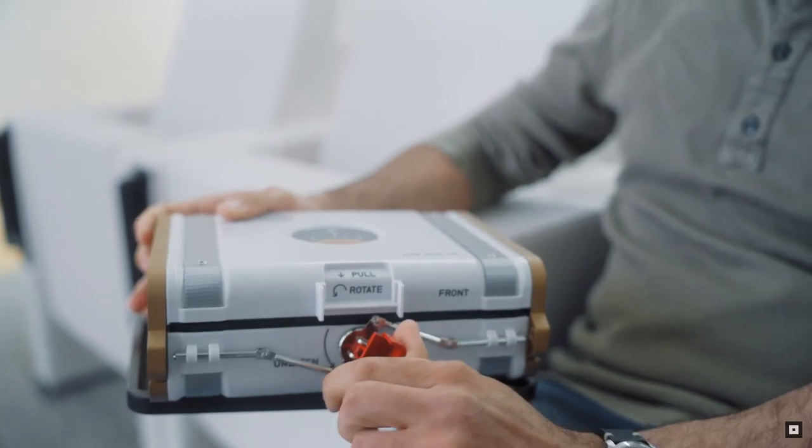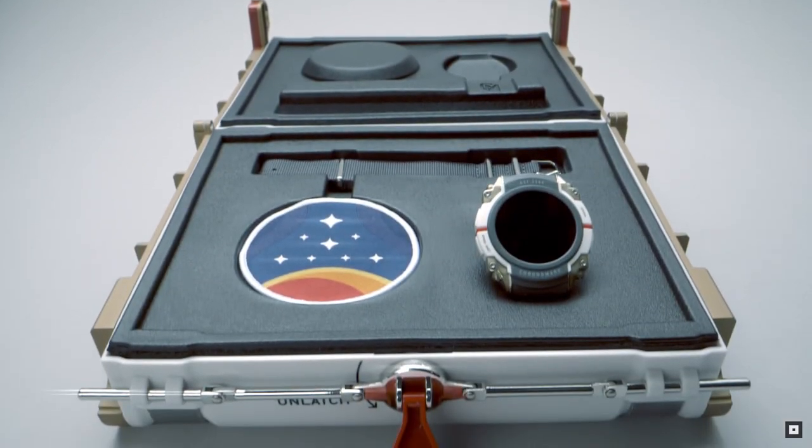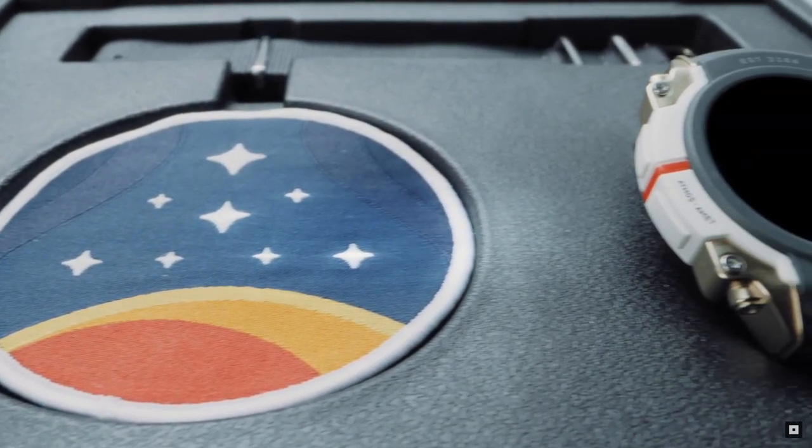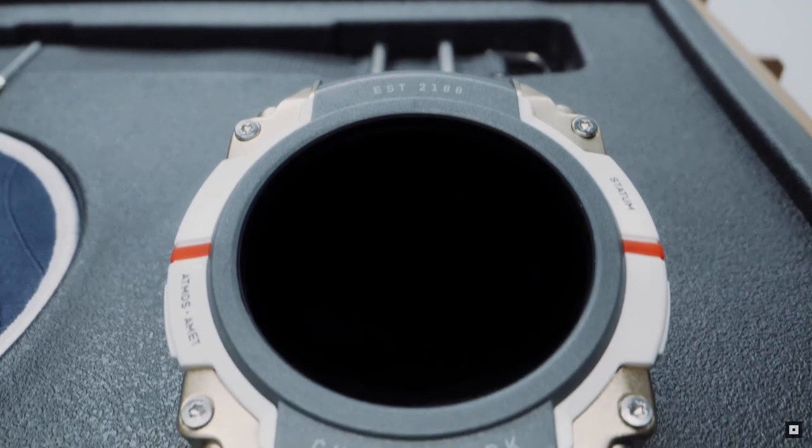It's got an intricate locking mechanism, authentic, heavy, comes with a Constellation patch, NATO strap. And the overall functionality and believability of this as something that would exist in the world, in the Starfield Universe.